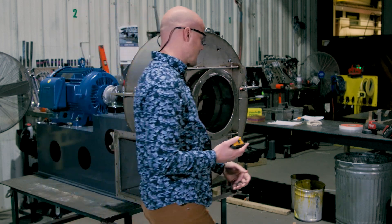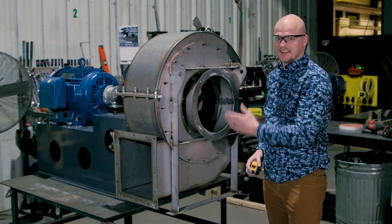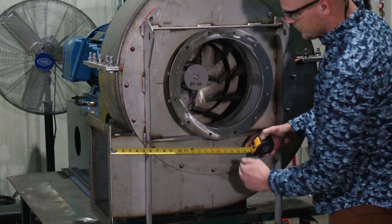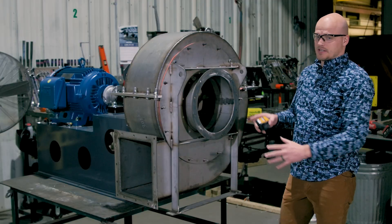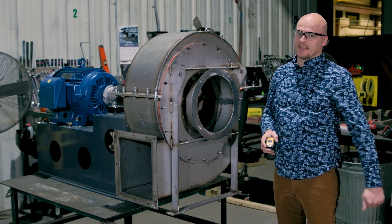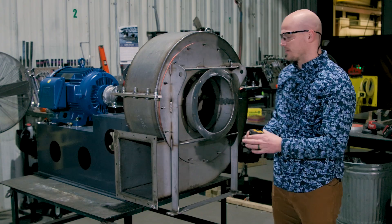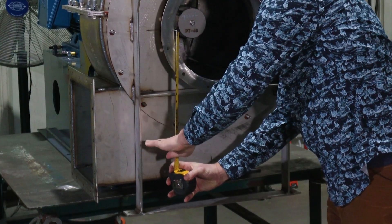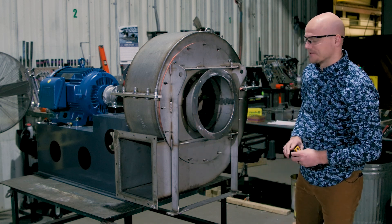The next dimension you want to get is the outlet flange face to the center line of the housing — outlet flange to the vertical center line of the housing. The last dimension on the airstream that we want to get is the center line of the inlet to the center line of the outlet. In this case, that dimension is approximately two inches. If you have a straight edge, it makes it a lot easier in the field.